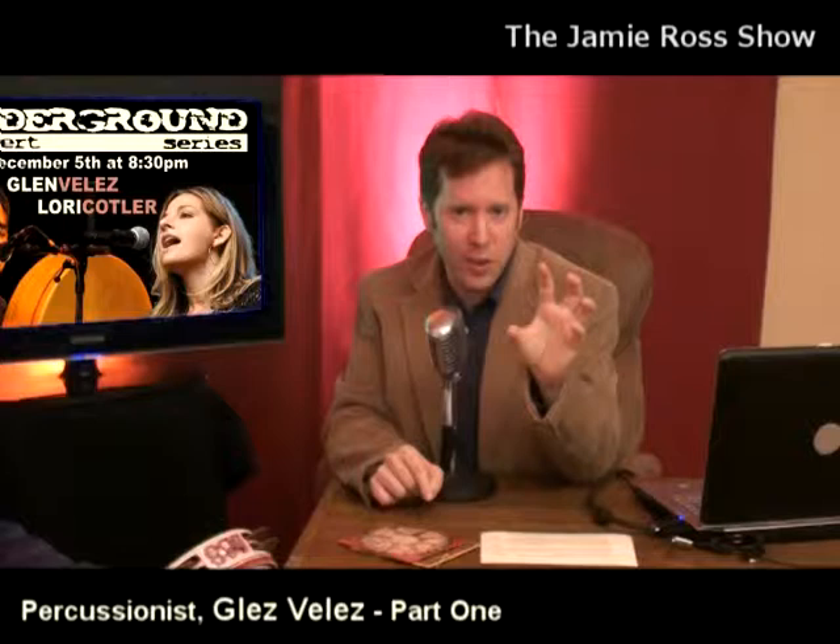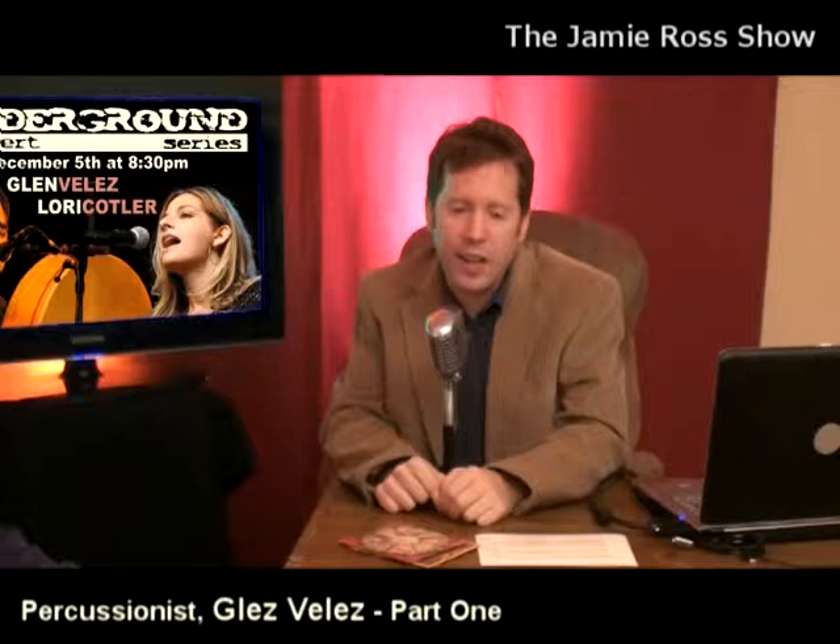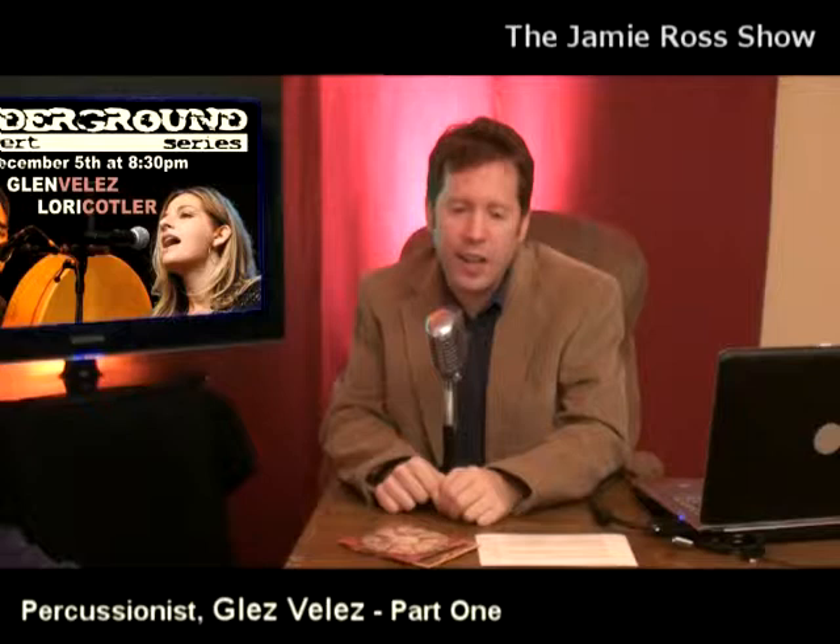We're going to have Glenn performing a little bit later. Everyone out there should know that Glenn will be in Maplewood on Saturday night, December 5th, to do a show at the Underground at Maplewood Memorial Library. It starts at 8:30, so do not miss it. We'll be right back with Glenn Velez.